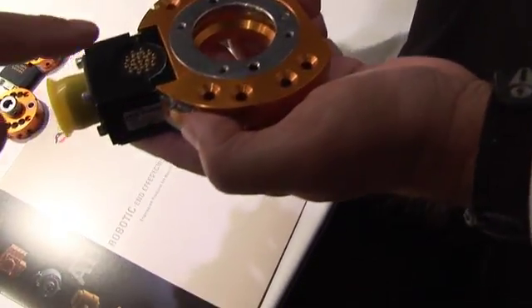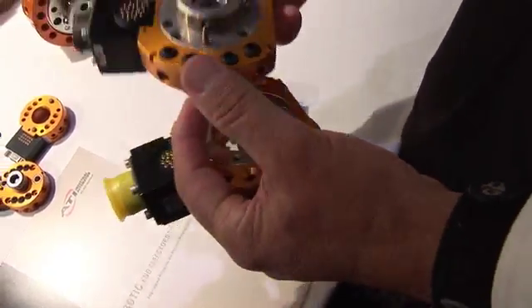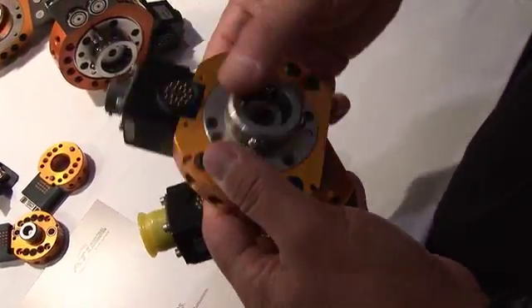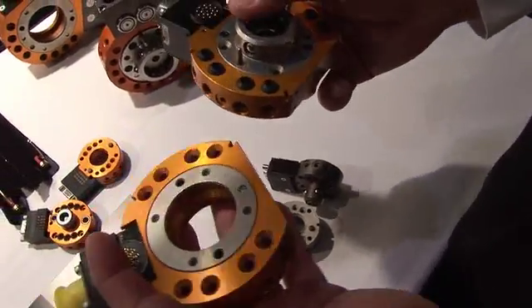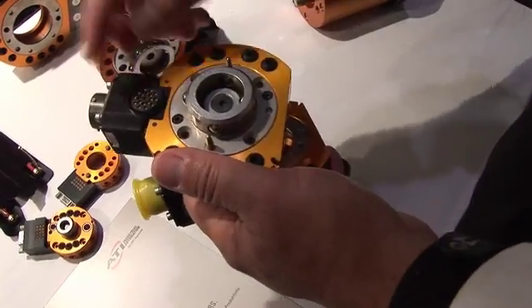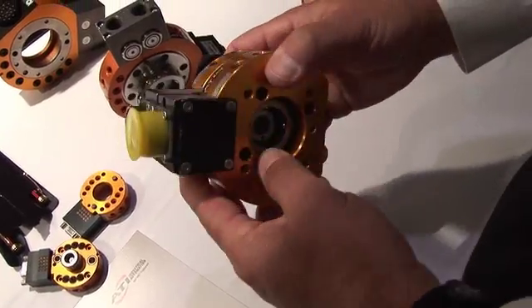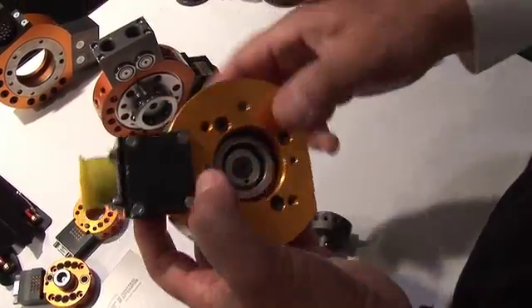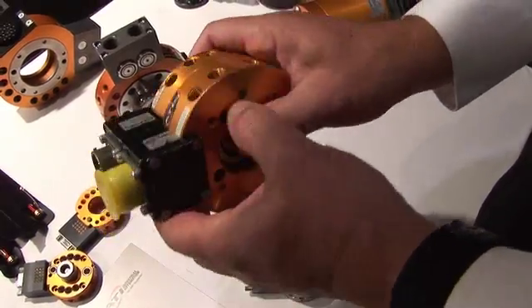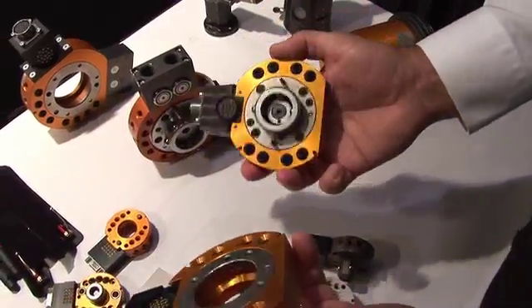Yes, we have robotic tool changes. You can reconnect electricity — I can see that here. Pneumatic power as well. Robotic tool changes allow you to use multiple tools in a robot cell. Here you have pneumatic pass-throughs as well as your electrical pass-through, so that when these couple, the robot will be able to pass all the utilities to the tooling through the tool changer. So that you can have multiple tools — with one robot you can do multiple jobs, multiple tasks.